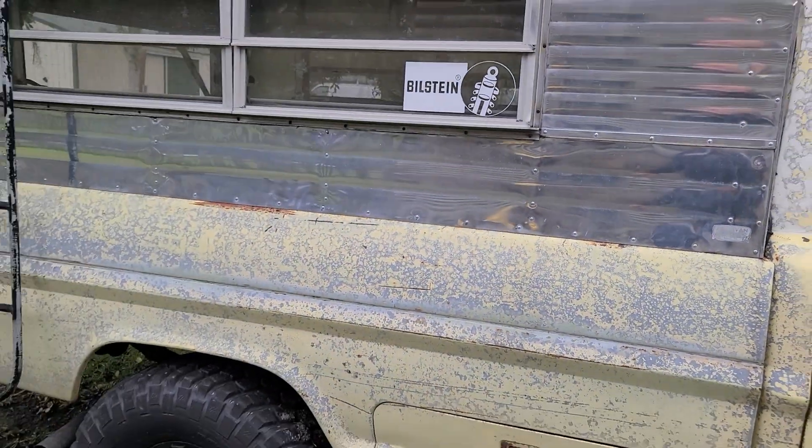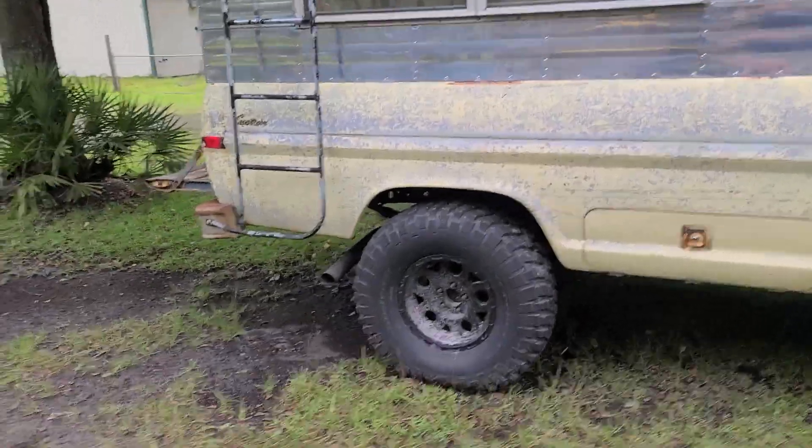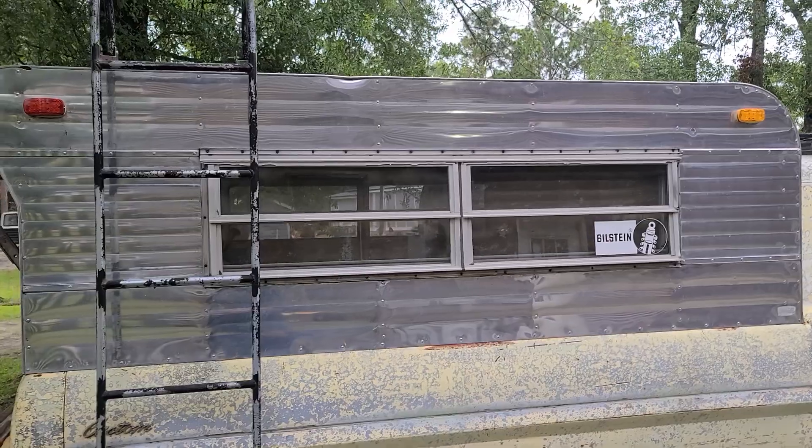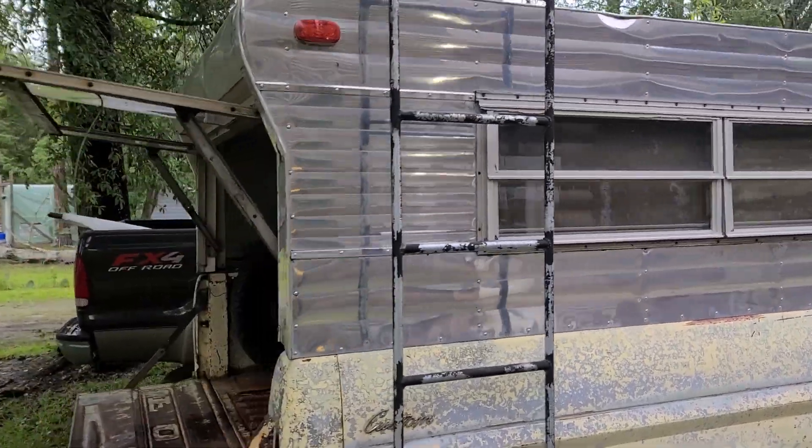Cool old truck, man. Cool patina on 35s. It's got the aluminum camper shell — just like straight 1970s.